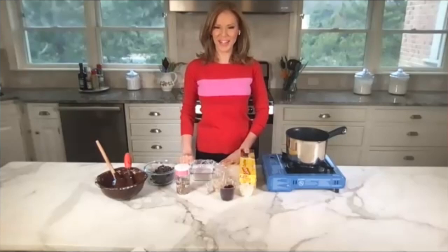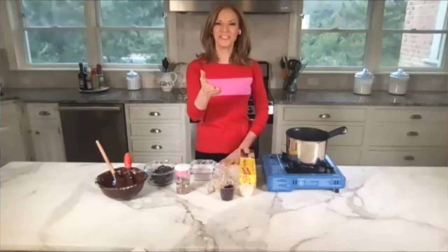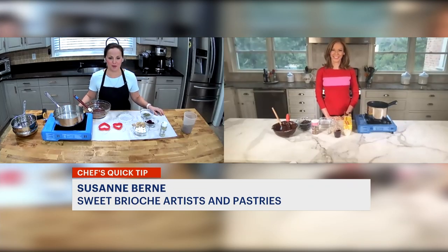I'm Tina Redwell with today's quick tip. Joining us is pastry chef Suzanne Byrne from Sweet Brioche Artisan Pastries in Trumbull, Connecticut.